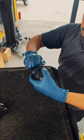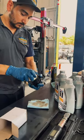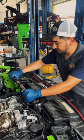Once everything looks good, lower the car and move back under the hood. Remove the old oil filter and O-rings, pop in the new cartridge, torque everything to spec, clean off the area, and it's time to add the oil.